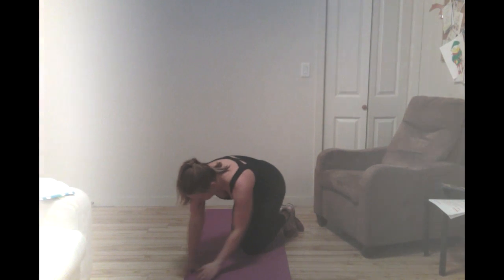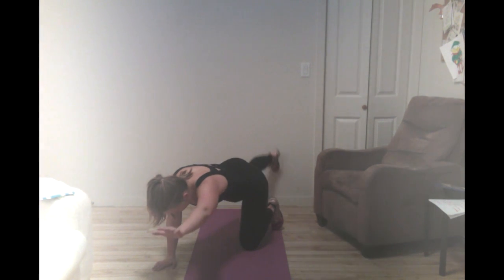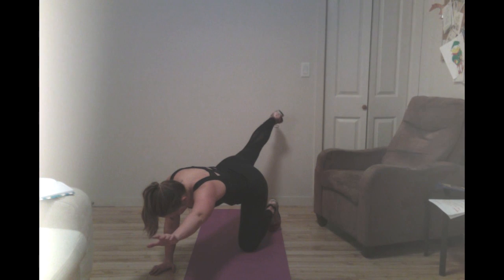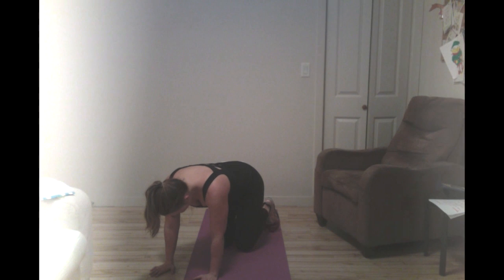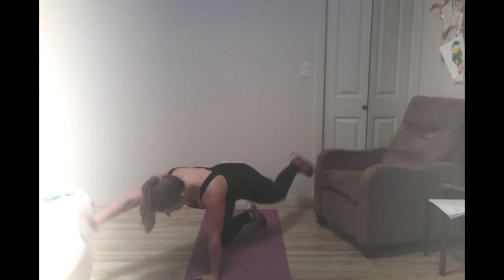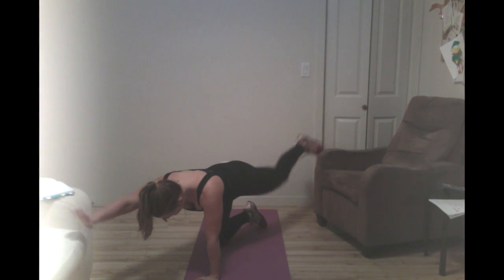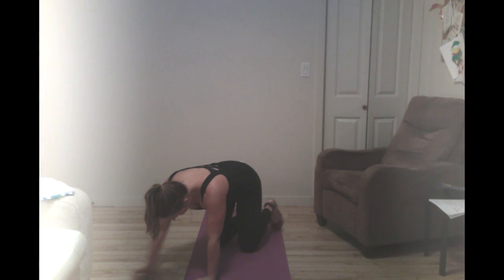Second to last exercise — we're going to go into bird dogs. Alternating arm and leg reaching out and behind us. Try and keep this movement nice and controlled; the pace is of no concern here. Over half way there, keep going. If at any point during this workout you need to take a break, just stop and then restart when you're ready. Do make sure that you're trying to push yourself as you go through.